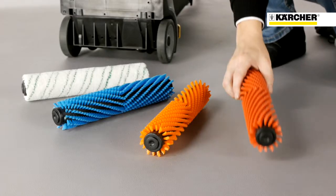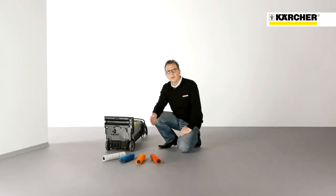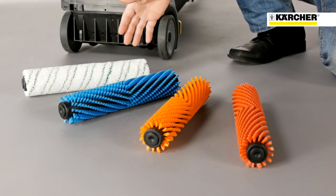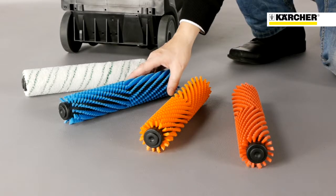The roller brush goes deep into grooves and rough surfaces like on safety tiles. Different brush types are available: an orange high-low brush for very deep grooves, a microfiber to clean fine stone tiles very efficiently, or a blue brush for carpets.